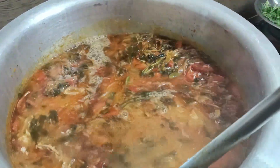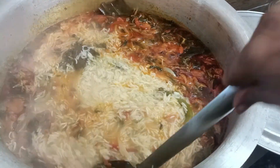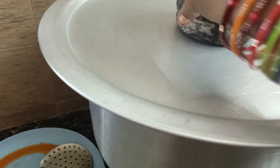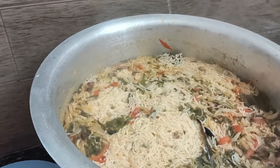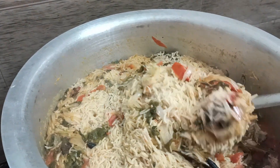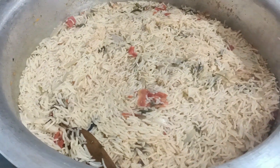Put the rice on the bottom and add the rice on the top. If you want to cook it in low flame, you can cook it in low flame. I will check the description below.